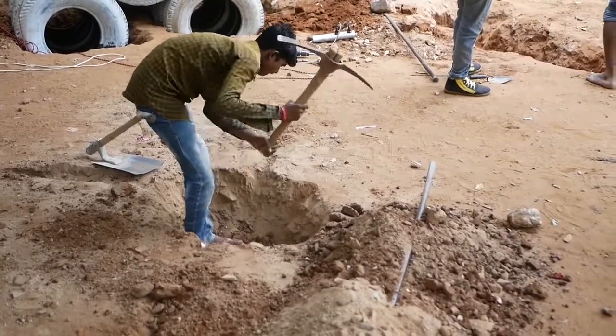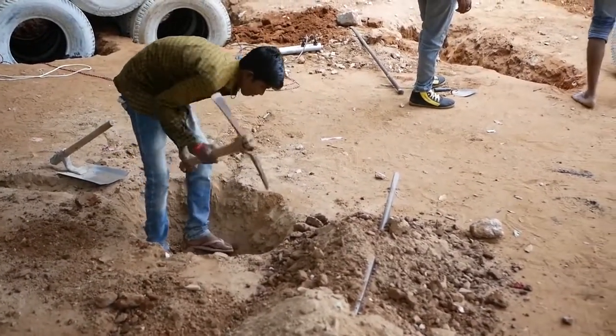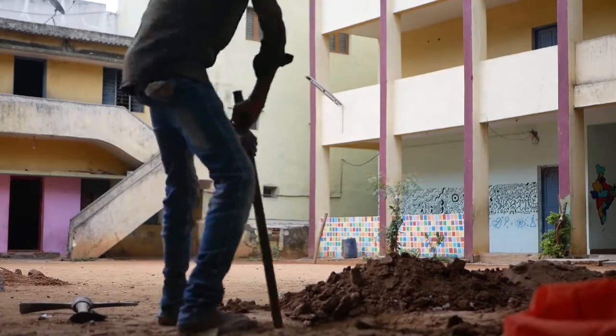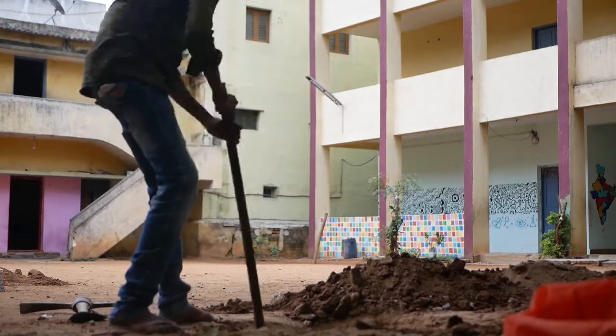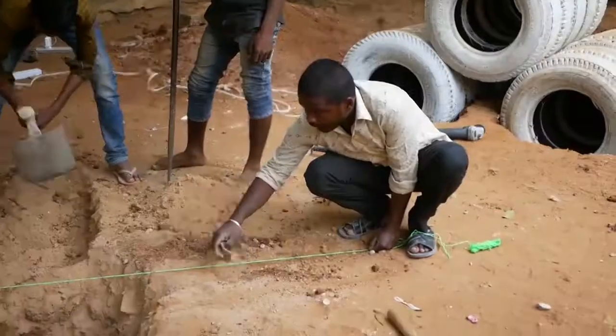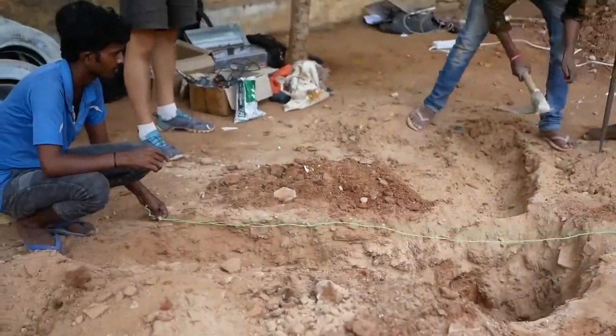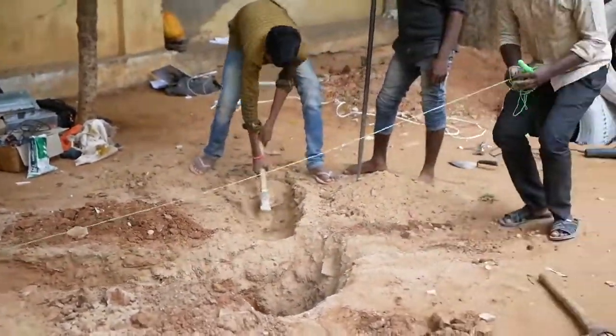When you're digging the holes for the centre post to go into, you want to make sure it's a little bit wider so that you can put all the cement in, and you're going to get a really strong hold there. We're going about 60 centimetres deep for this post, so that's not going to go anywhere. Fill that up with a lot of cement — it'll be real solid.